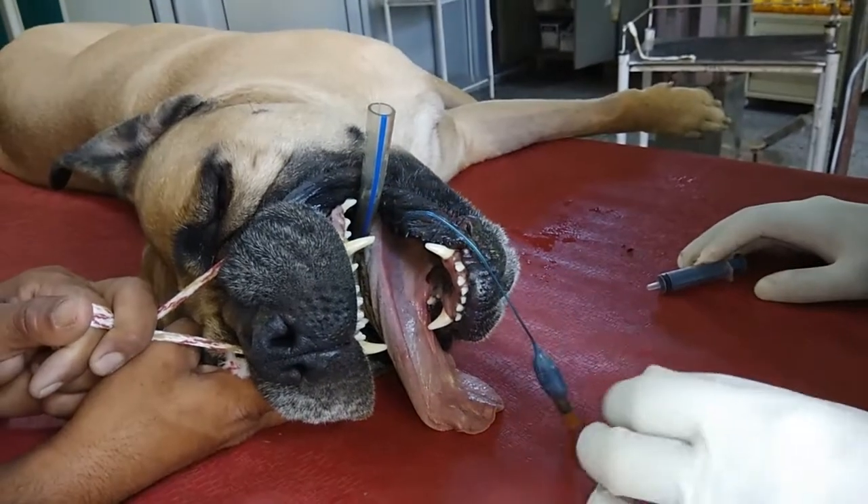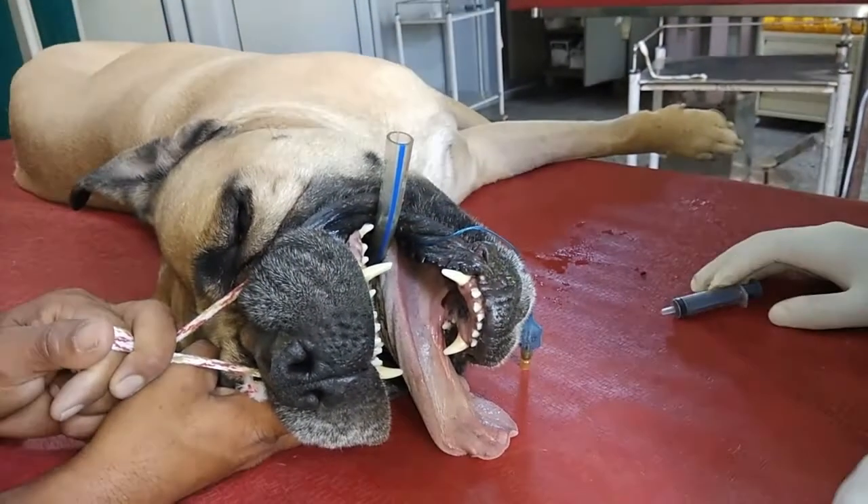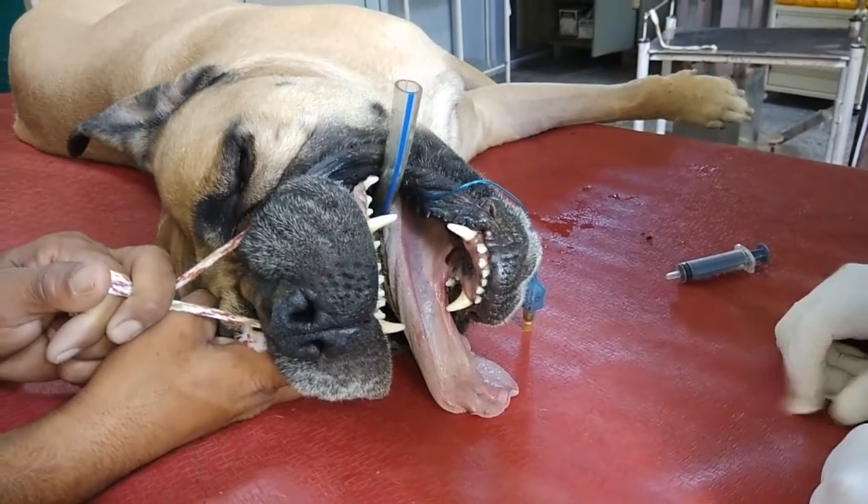This is how we intubate with an endotracheal tube in an anesthetized dog. Thank you very much.